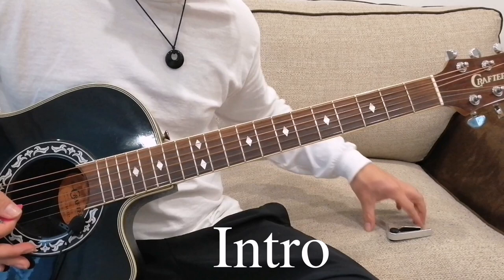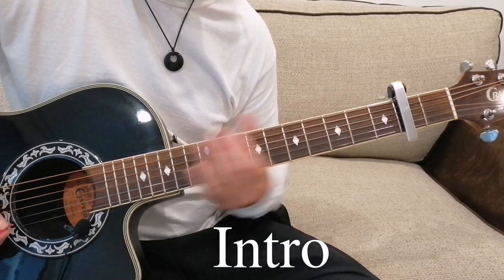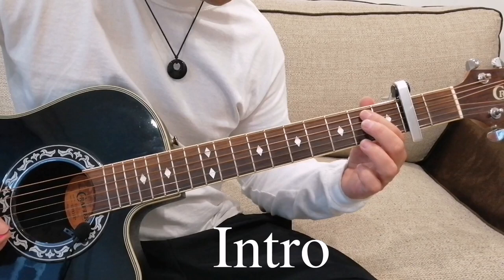Okay everyone, so for my version of this song we're going to need a capo. The capo goes on the second fret, like that. Now our intro goes like this.